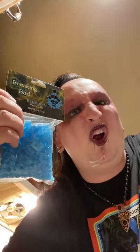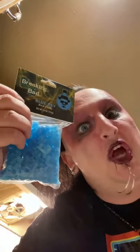Hey TikTok, it's The Cooking Goth again, and this time I'm gonna get you guys addicted to Breaking Bad Blue Sky Rock Candy Candy Apples. I got the recipe from Delish.com, but this is kind of my recipe too because it's Breaking Bad.